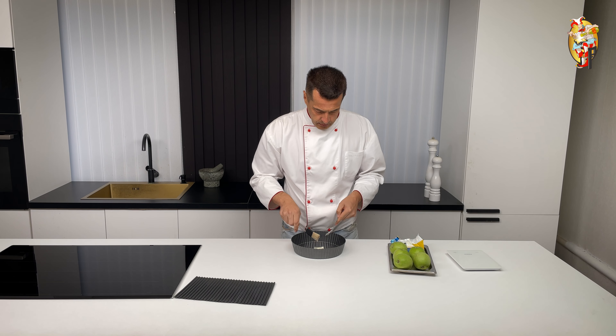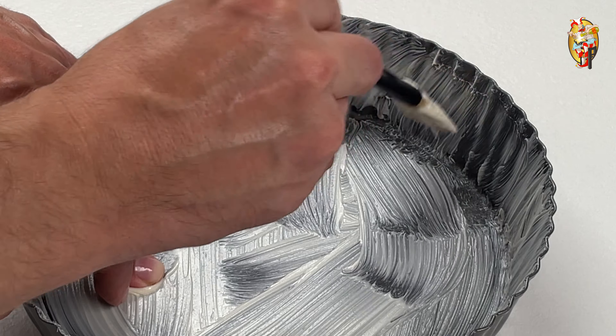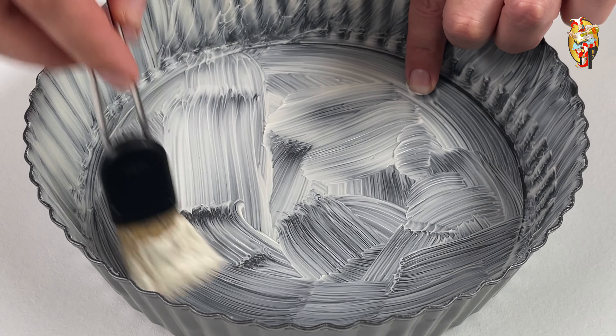Initially, in a convenient way for you, lubricate the baking dish with a removable bottom with soft butter and put it in the refrigerator.